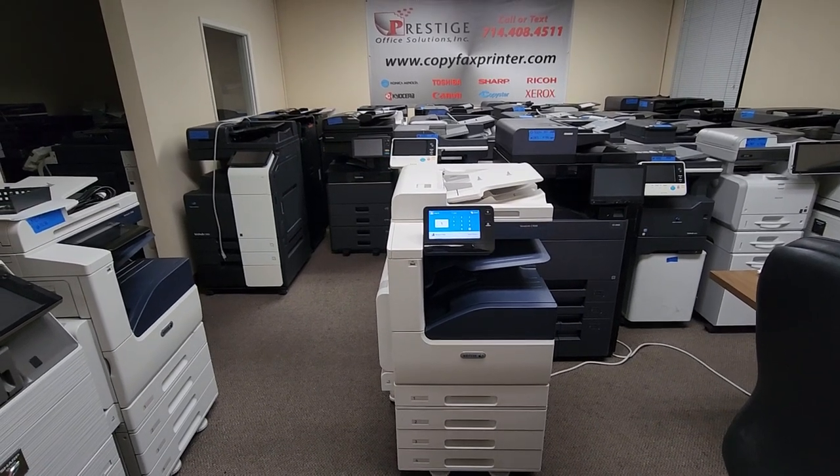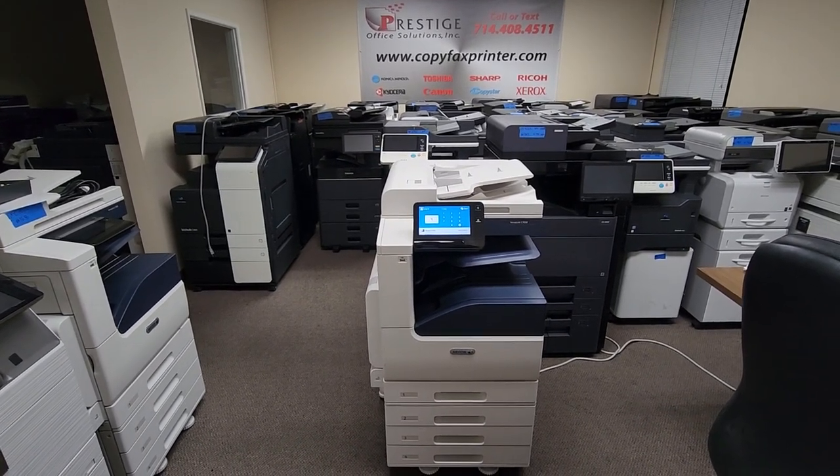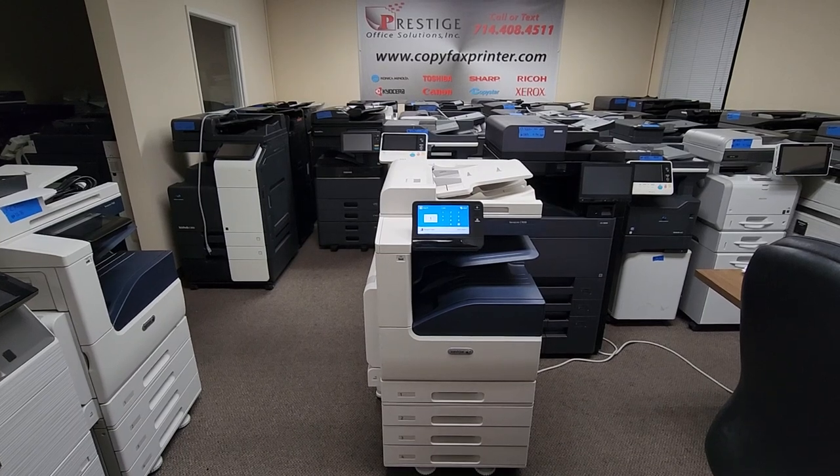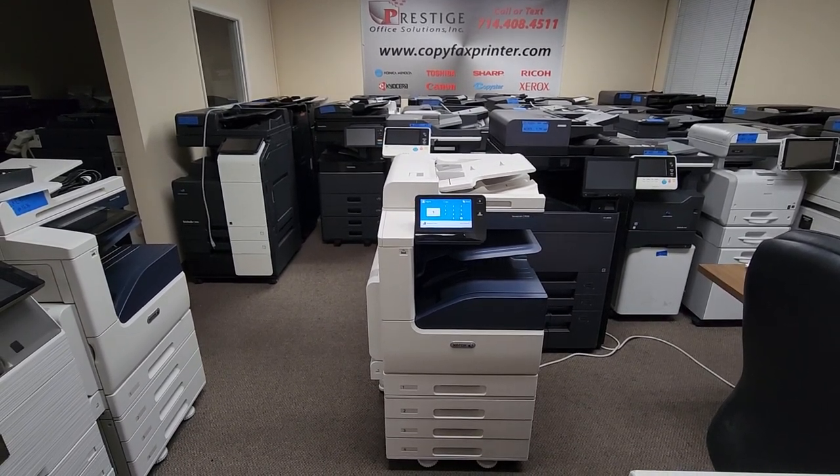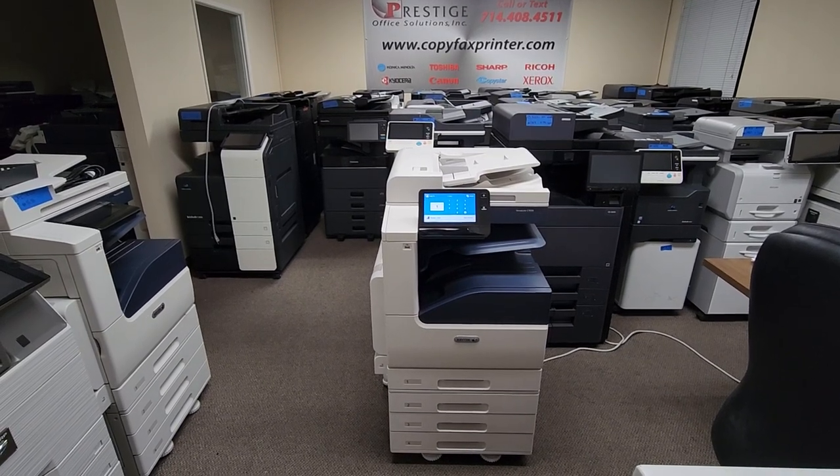Hey guys, just in is this beautiful Xerox VersaLink C7030 multifunction color copier printer and scanner. This machine will copy and print at 30 pages per minute, both color and black and white. Let me tell you a little about this machine.